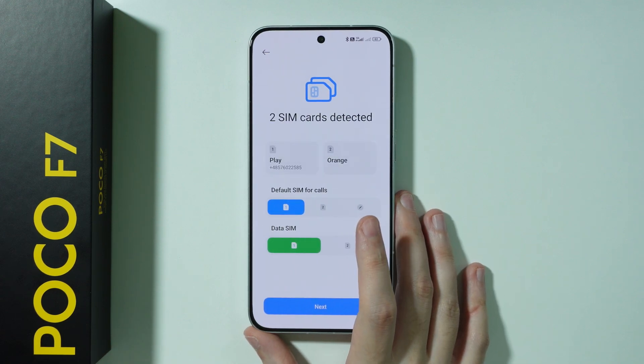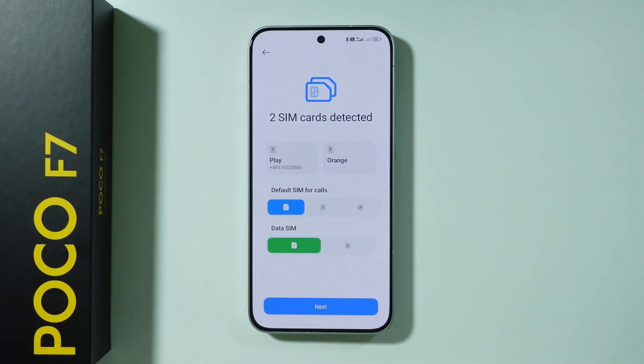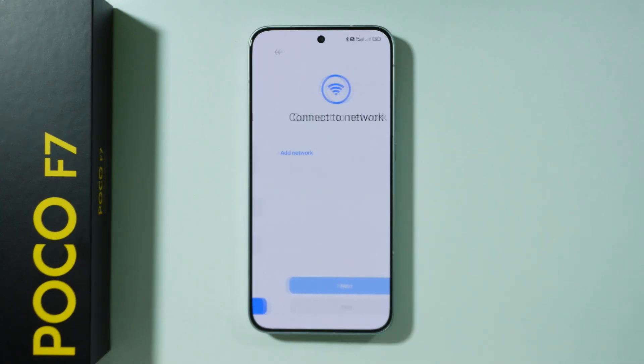In my case, I have two SIM cards, so we can once again manage what is used for calls and what is used for mobile data. I'm just going to proceed and press next.